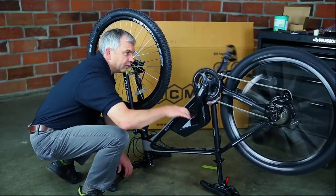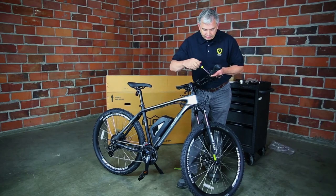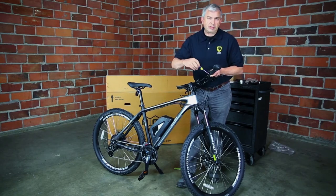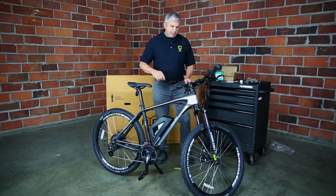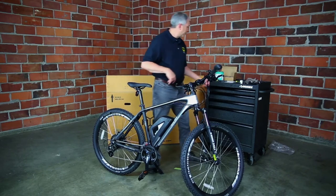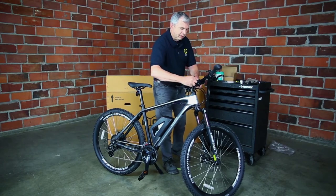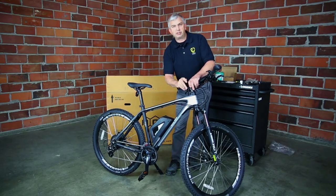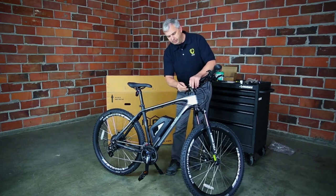I'm putting the throttle screw back in since I removed the throttle to flip the bike upside down. Now we're going to tighten up the stem and make sure the handlebars are straight. There are pinch bolts right here on the stem — you want those locked down fairly snug because this is what holds the whole front end together. Make sure your handlebars are straight before you tighten up. This is the five millimeter Allen wrench, same one used for the top cap.